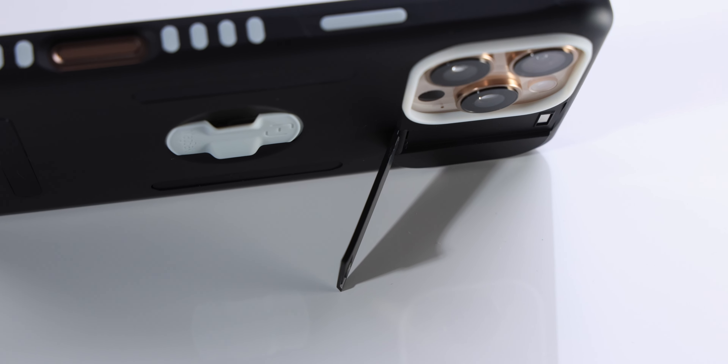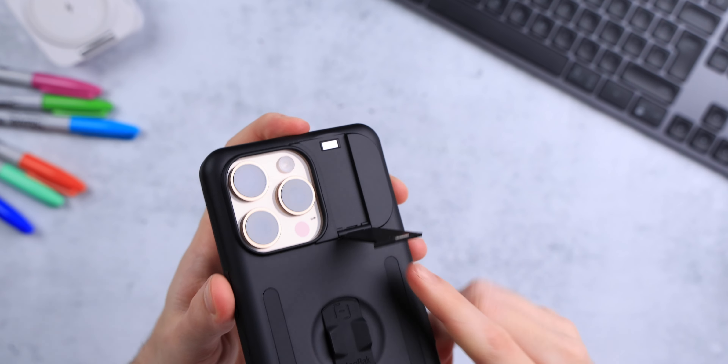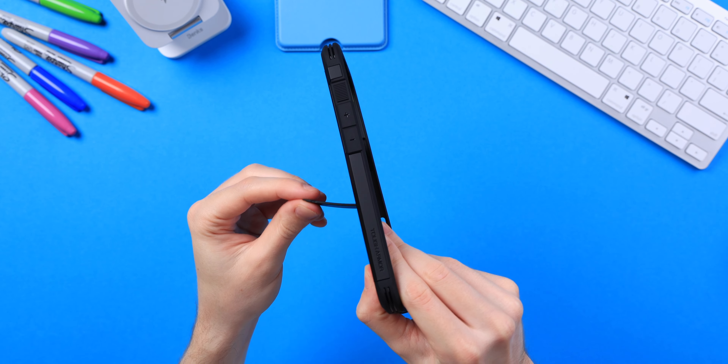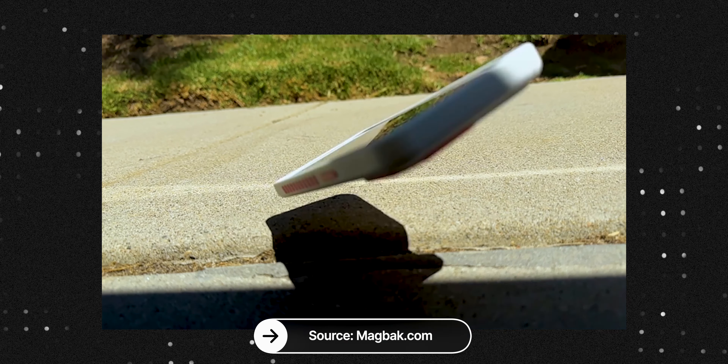The kickstand next to the camera bump works well for watching a movie, though it's mostly designed for horizontal use rather than vertical. It has a small magnet to stay closed, but I'd prefer stronger magnets there — it's pretty weak. At full extension there's a click to prevent pushing it further. It reminds me a lot of the kickstand on the Spigen Tough Armor. I'll be testing it in a drop test video — MacBag has already dropped it themselves and the kickstand appears to survive.